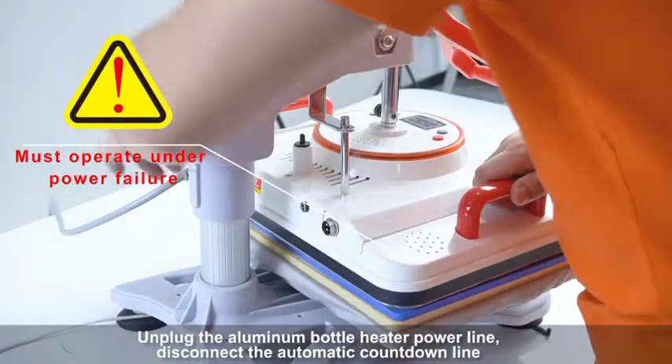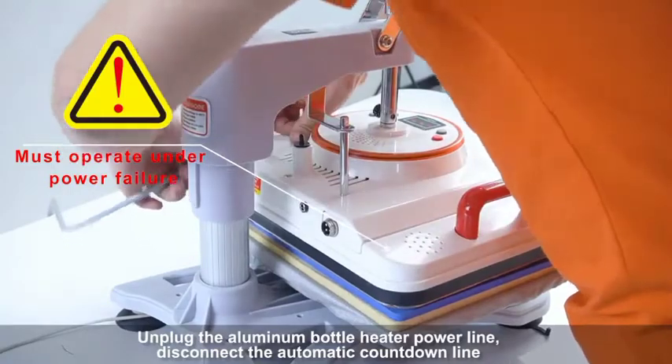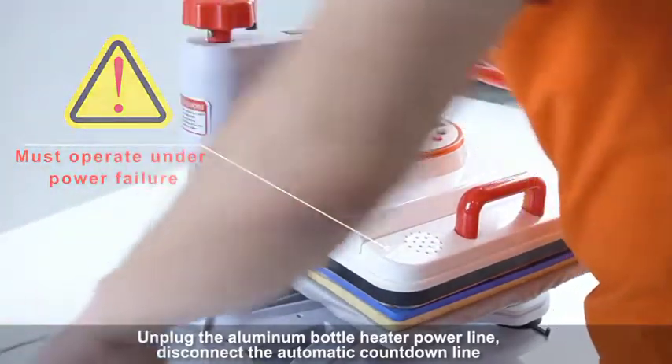Cap heating pad installation steps. Unplug the aluminum bottle heater power line. Disconnect the automatic countdown line.